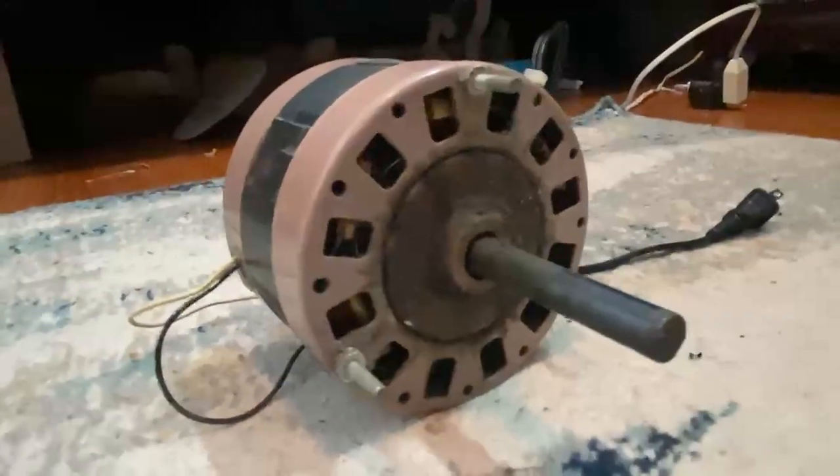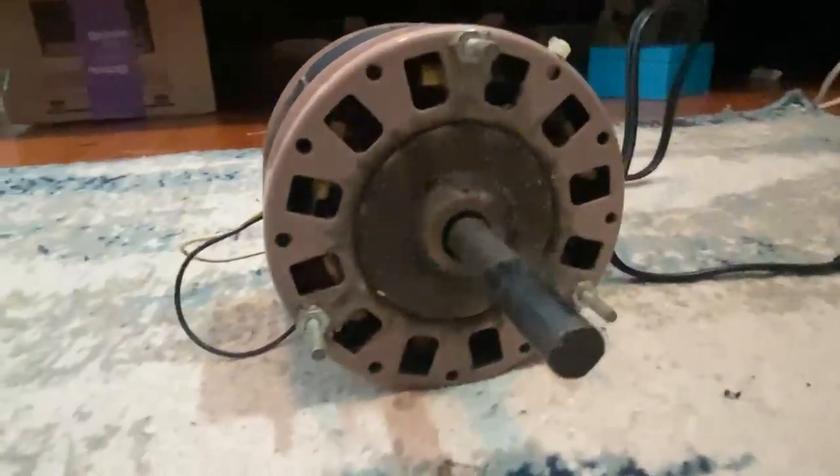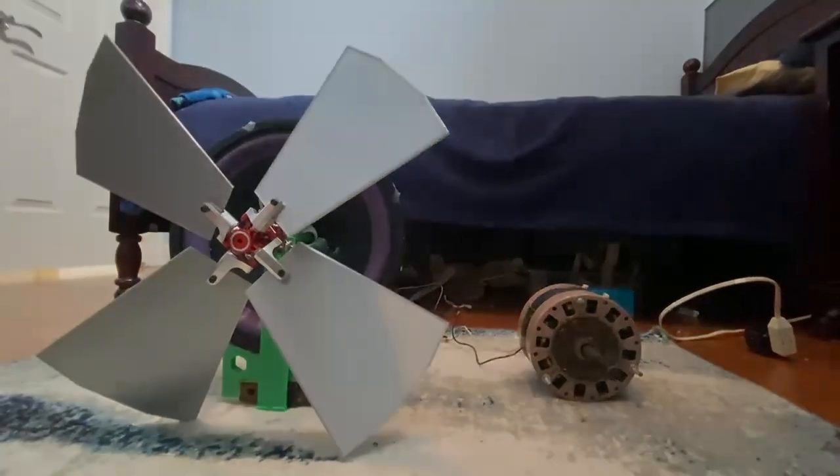But today, all those problems go away. I'm upgrading this with this. This motor from an old AC unit runs on wall power and has insane amounts of torque, much more than this dinky little drone motor. I won't be needing a gear ratio this time. Anyways, let's get right into upgrading this thing.